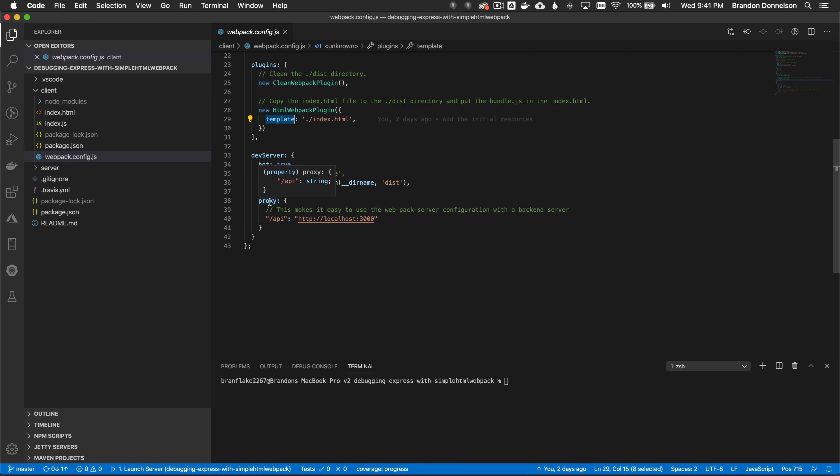The proxy configuration for the express server is forward slash API. I'll cover this more in the next section where I debug both the webpack dev server and the express web server together. Express runs on port 3000 and webpack dev server on 8080 — two ports to avoid conflicts between the two debugging processes.